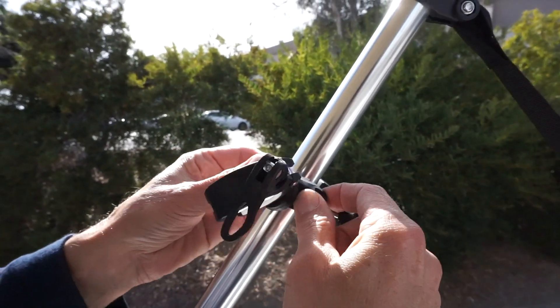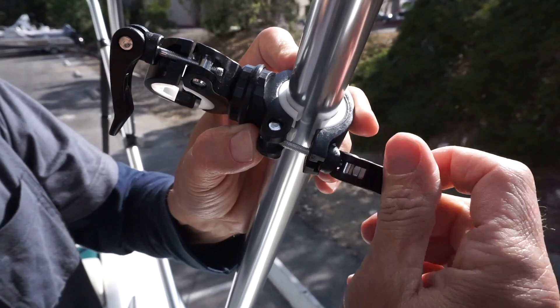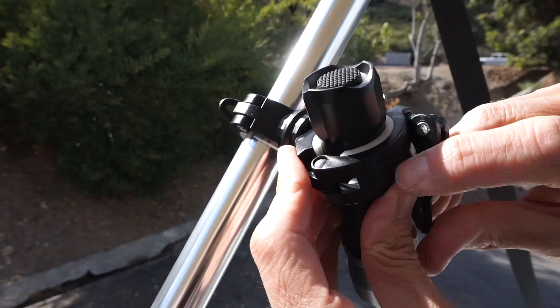The Avell Bimini Clip is a versatile product that opens up endless possibilities for accessory add-ons and storage. It quickly attaches to any round Bimini frame with an adjustable buckle and quick-release handle.